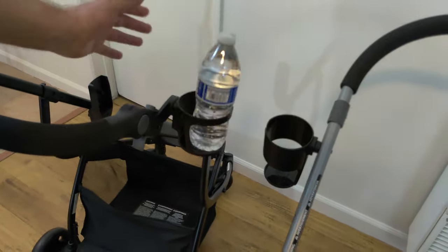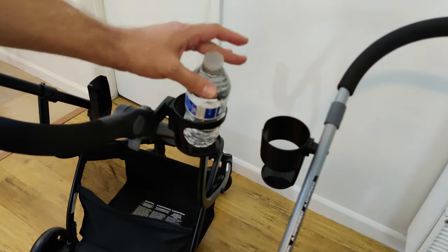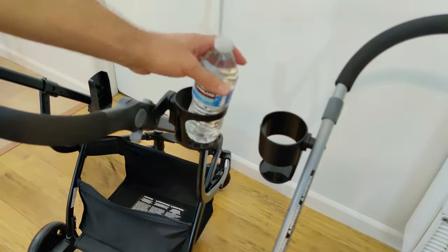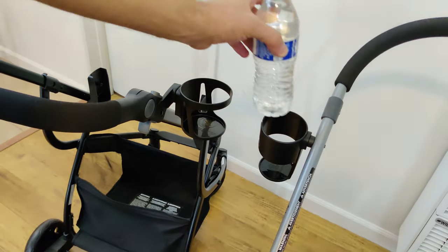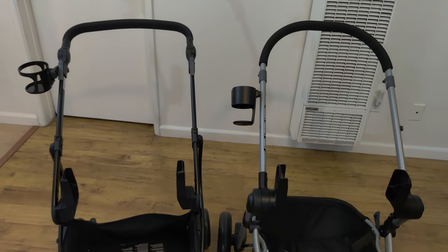The Omni Plus cup holder just sort of lets things wiggle around. If you make any sort of sudden movements or jerks, whatever is in there might just fall out, compared to the Pivot which holds things more securely.